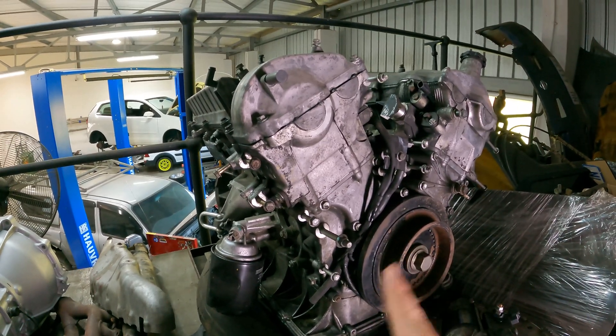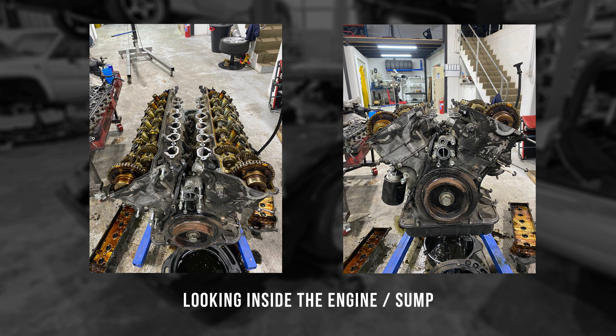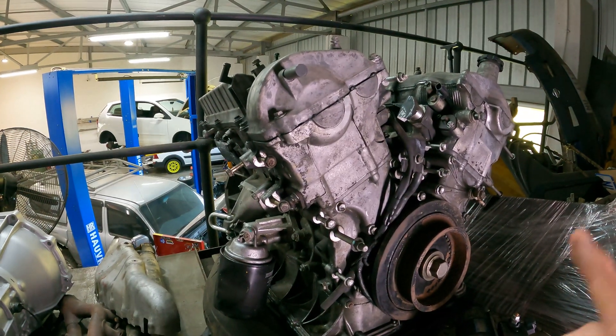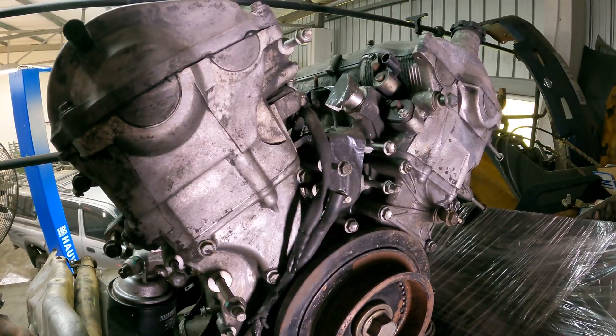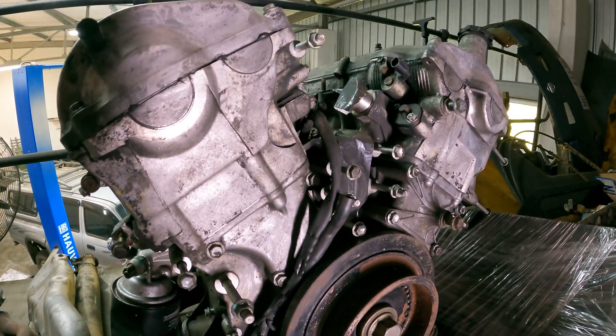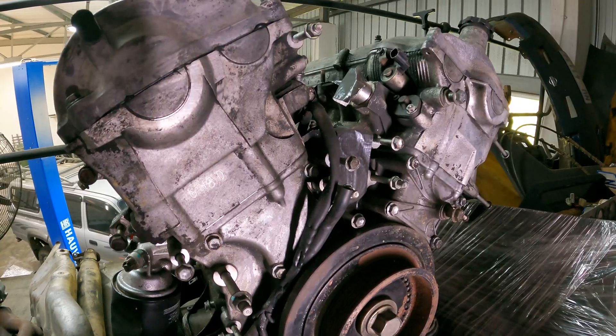We can't see inside the engine from here, but we have done a compression test on all 12 cylinders and they are good to go. The pistons are aluminium alloy and the conrods are made of forged steel. In stock form, the pistons give a compression ratio of 10.5 to 1. However, I have seen aftermarket manufacturers that can make pistons with a ratio all the way up to 13 to 1. This engine didn't come with a radiator attached, and the stock one wouldn't work for how we need it anyway.